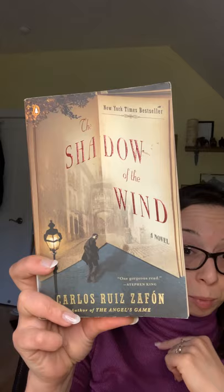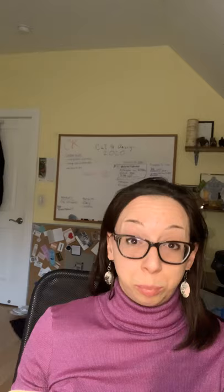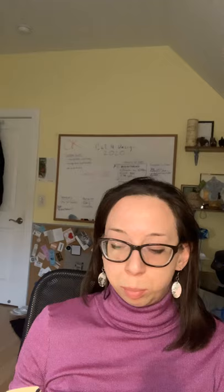For pleasure reading, I picked up 'Shadow of the Wind' by Carlos Ruiz Zafón at our library book sale last summer. I love books about books — I know it sounds weird but I'm definitely not alone. Last year I read 'The Library Book' by Susan Orlean, which was about the Los Angeles Public Library and its history. It was so good. I love books about books and I make no apologies for it.